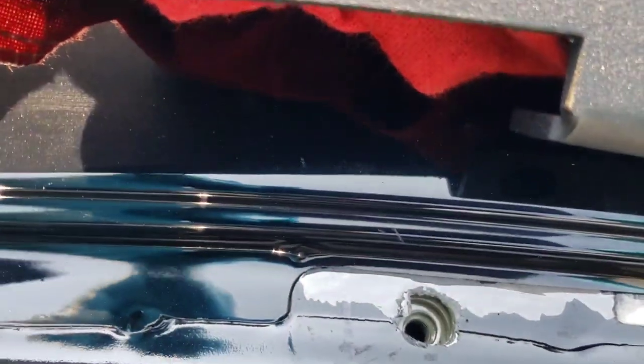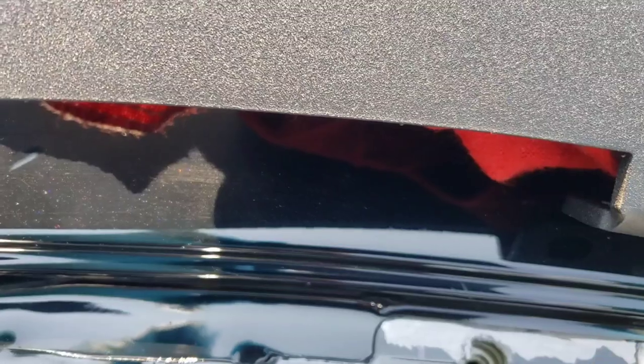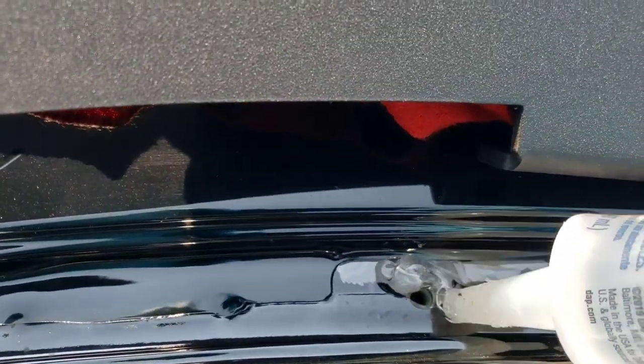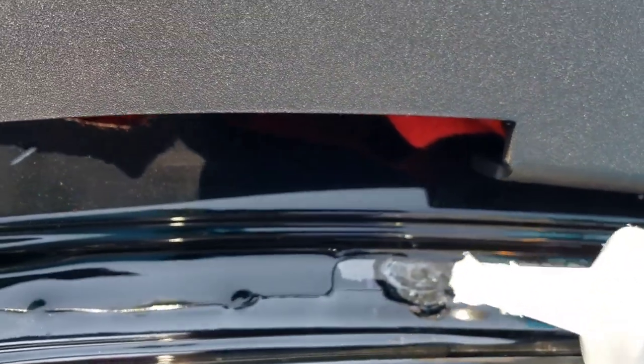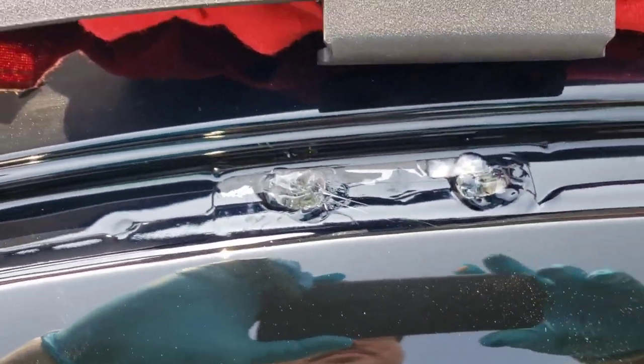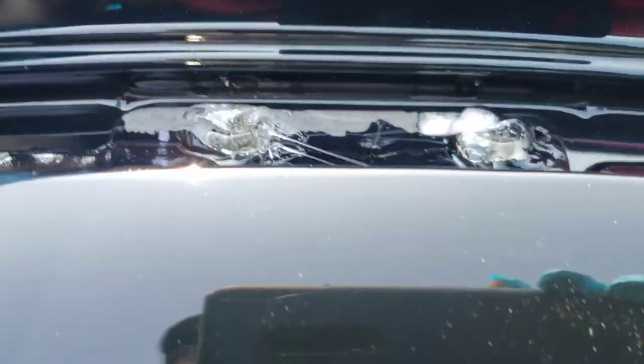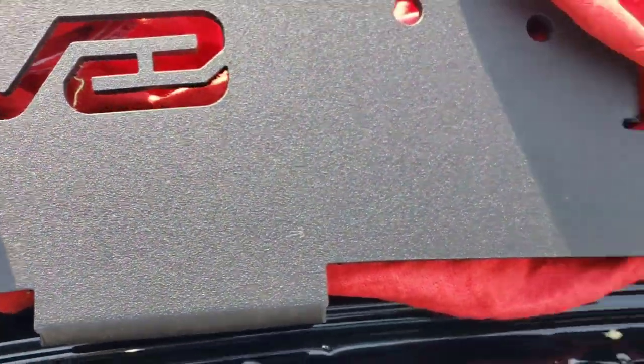On these holes, before you bolt anything in, put some silicone — just a dab in there — so no water will get into your headliner. Do that to all the holes, and once you do that you want to line this up and put the bolts in.